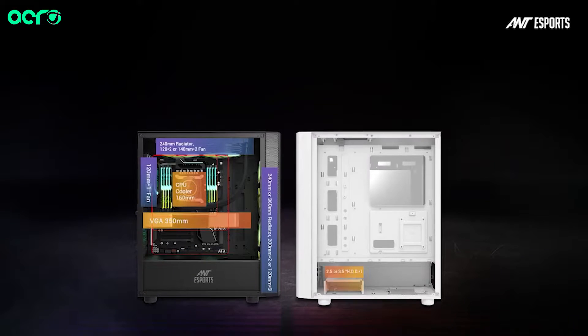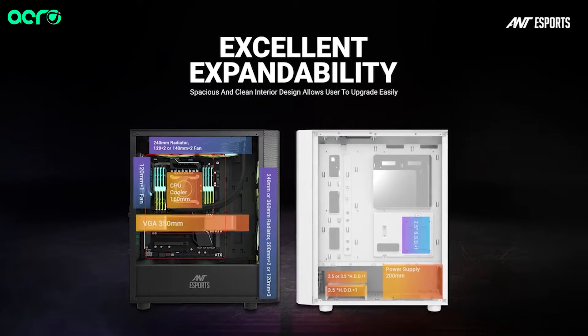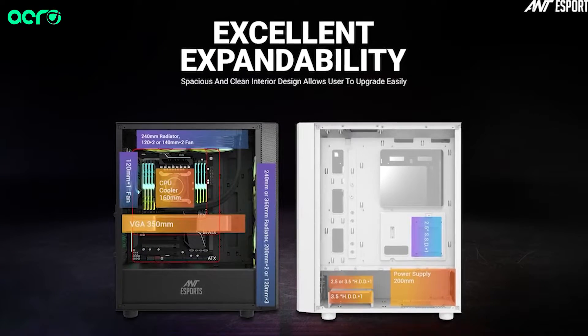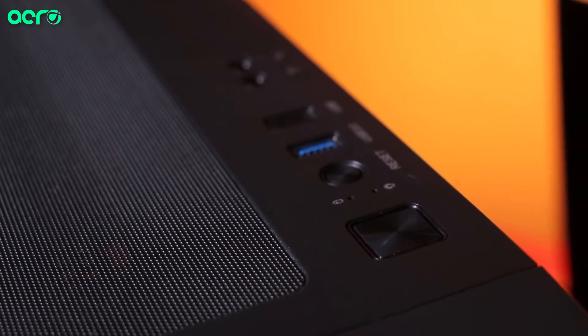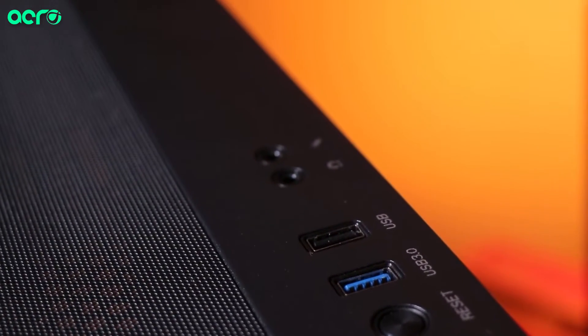For storage, you can easily install two SSDs and one hard drive, which I think is more than enough for a budget or mid-range gaming PC. For connectivity, which is a very important aspect of your cabinet, you will get two USB Type-A 3 ports, one power and reset button, and two audio jacks for your mic as well as headphones.